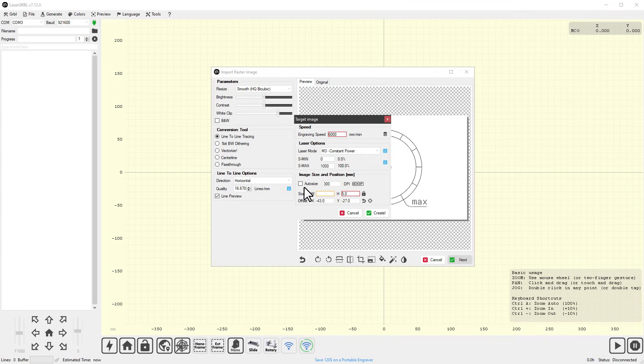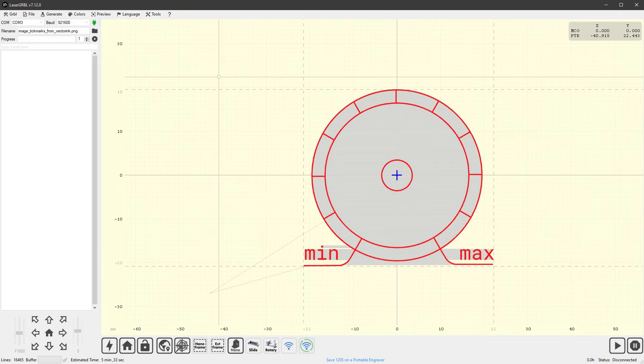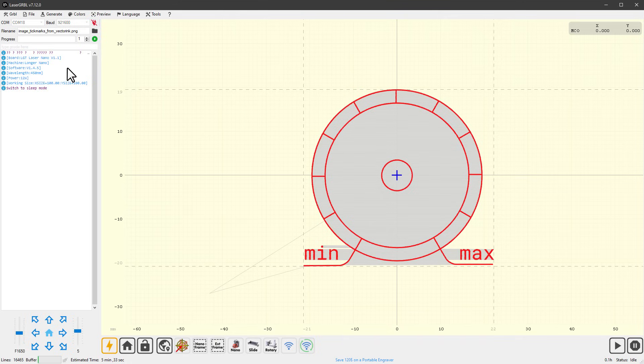Set the size to 86 by 54 millimeters, click to center it on the canvas, and hit 'Create.' Now connect to the laser by selecting the correct port — most likely the last one — setting the baud rate to 921600, and clicking 'Connect.' If successful, you'll see information about the laser unit.